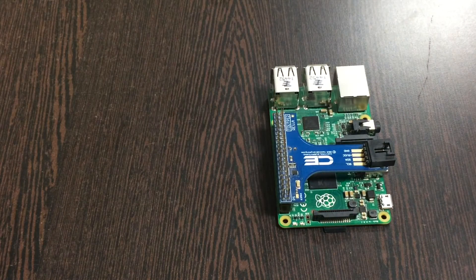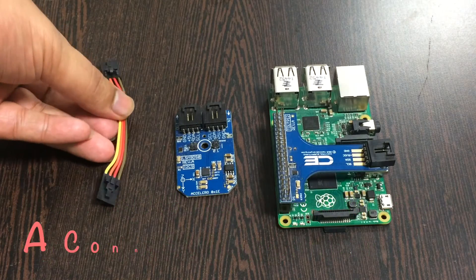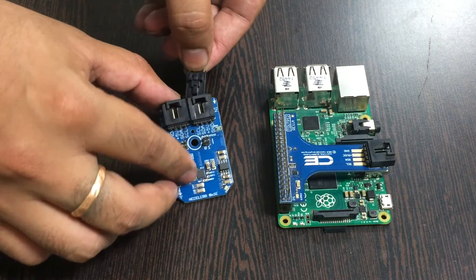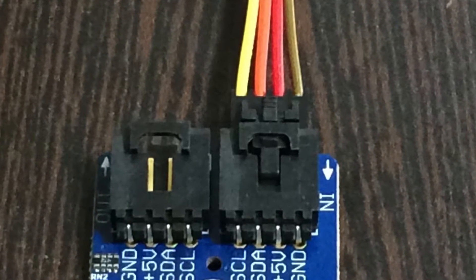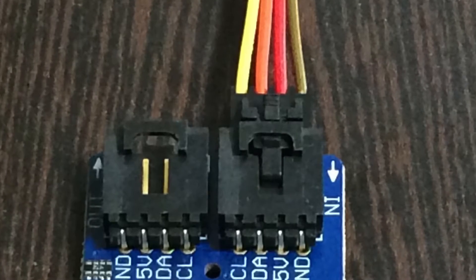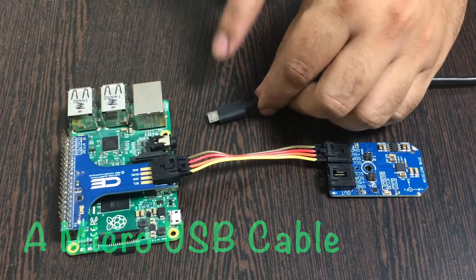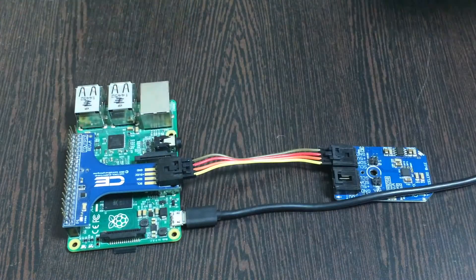The next thing we require is our sensor, the LSM9DS0, along with a connecting cable. Make the connection of the cable and the sensor, and make sure the brown wire of the cable is connected to the ground terminal of the sensor and to the I2C shield. We also require a micro USB cable just for the power connection — gently insert it over the power jack.